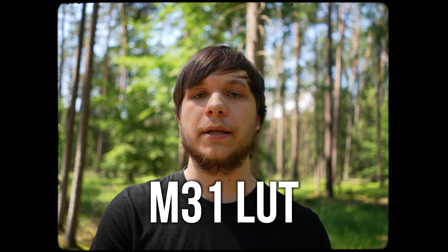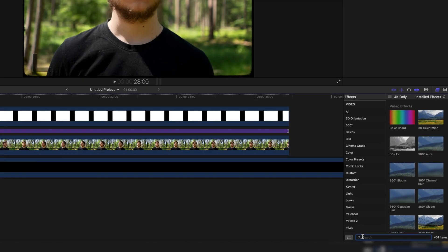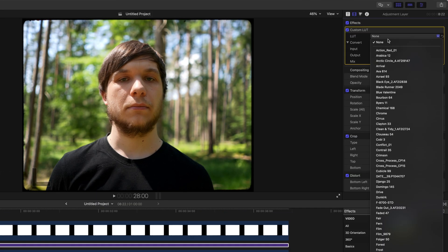Next we're going to use a free asset — a LUT called the M31 LUT, made popular mostly by the famous travel filmmaker Sam Calder, who most of you should know. Either slap it directly onto your footage or create an adjustment layer, which I would recommend for a better overview. Then put the custom LUT effect from the effects tab on it and select the M31 option.